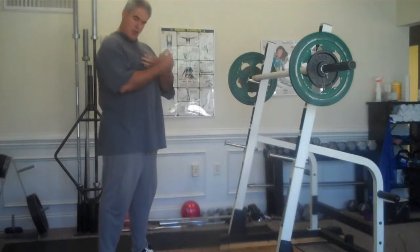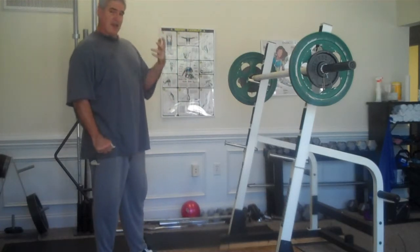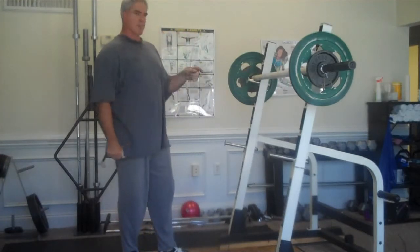It's basically a Zercher squat — holding the bar in your elbows. I found something that really works well for me is to do the Zercher lifts with a thick bar. The thick bar doesn't bite into your crooked elbow quite as bad.